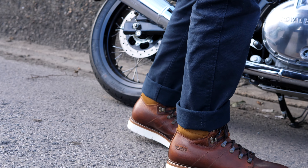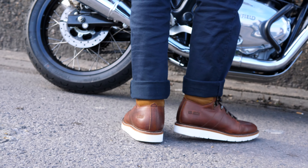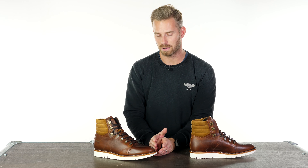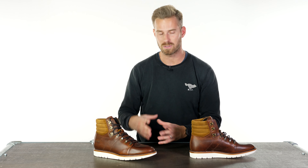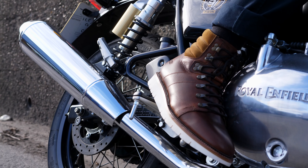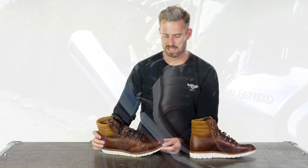Any further questions, you can always email us at info@urbanrider.co.uk. In terms of the nature of the fit, it has a relatively narrow front to the footbed, so if you're somebody with a wide foot and you know that, the fit of the boots may not be for you.